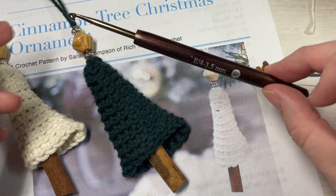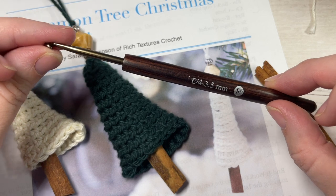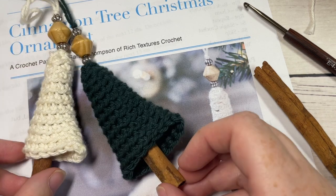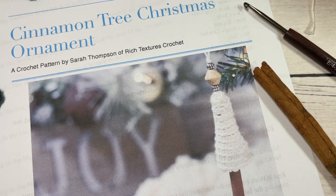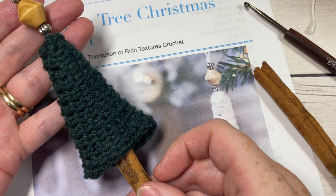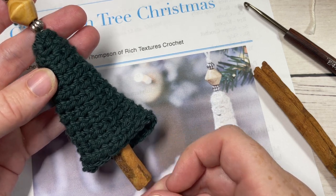Today we'll be using a 3.5 millimeter crochet hook, or an E4 crochet hook. The free written instructions can be found on my website at richtexturescrochet.com and there's a direct link to that in the description of this video. Thank you so much for joining me and while you're here I invite you to subscribe and take a look around. There are many other Christmas tree ornaments here on this channel as well as other great patterns for yourself and your home.